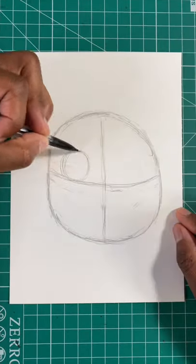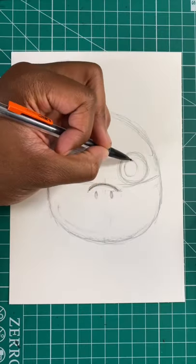Here's the easy way to draw sea creature Luca. Step one, draw a circle. Now let's draw two more circles for the eyes. Now one more circle inside the eye.